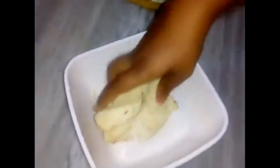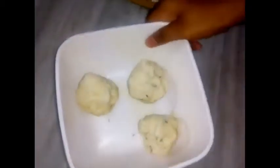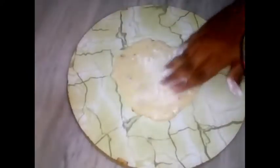After 10 minutes, I will check the consistency. I will separate the dough into 3 parts, dividing it 2 to 3 times.